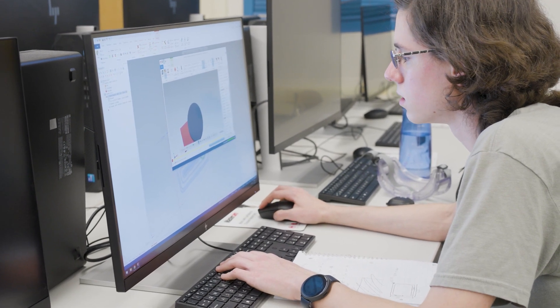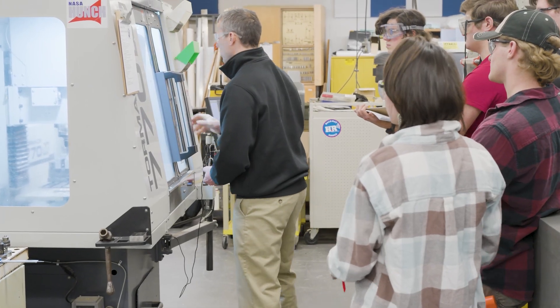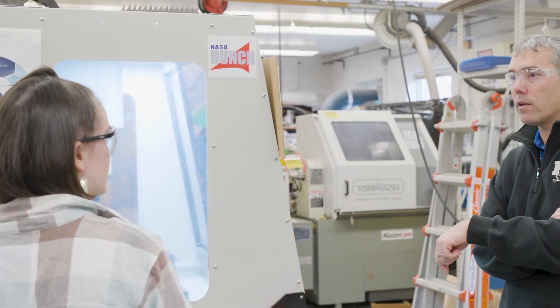Mastercam is a really fantastic software to use in classrooms. Using a product that big manufacturers are using in the real world to produce helicopters, airplanes, aircraft carriers, and submarines gives students a leg up and some experience so they can have an easier time walking into a career in manufacturing or engineering.